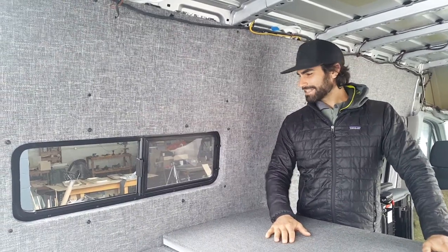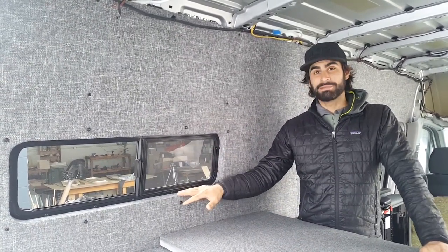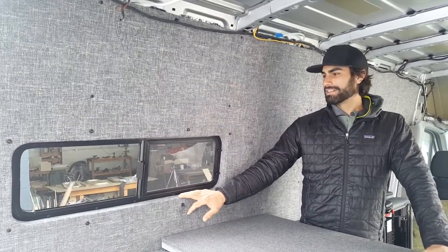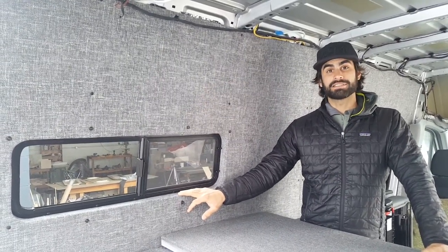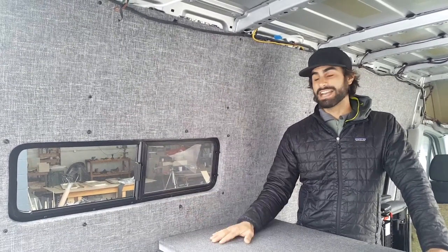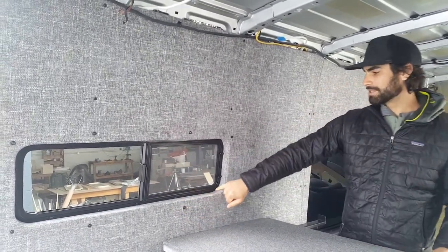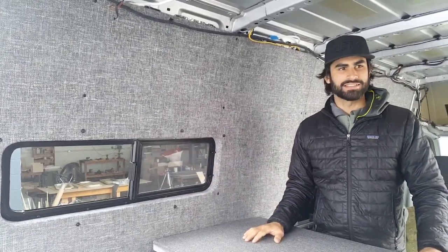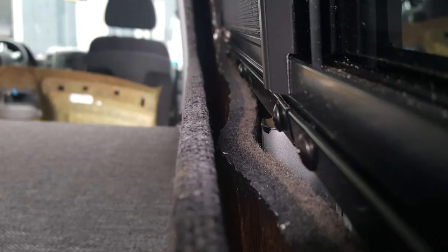Hey YouTubers, welcome back. Had some interest from people wanting to know how to make this windowsill right here, so we're going to do that today. I have some pieces that I prepped just because they take a little while to make, but I'll show you exactly how I do it and how to get this nice windowsill that fits perfectly around the outside of your window, instead of having something like this.